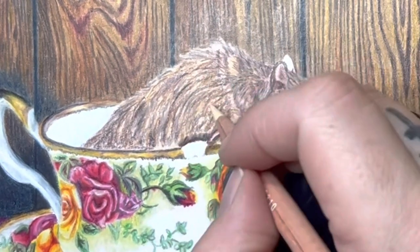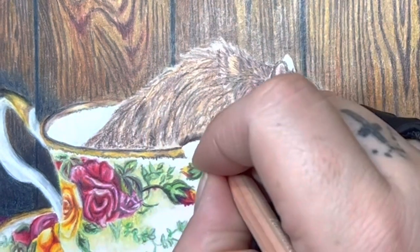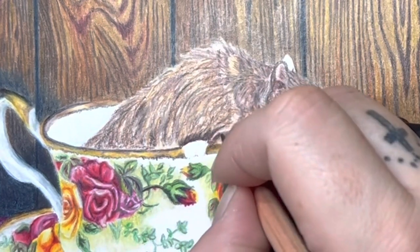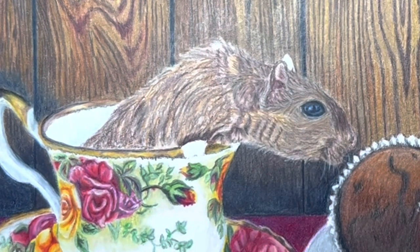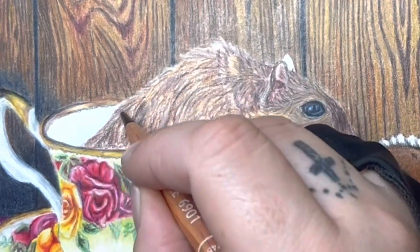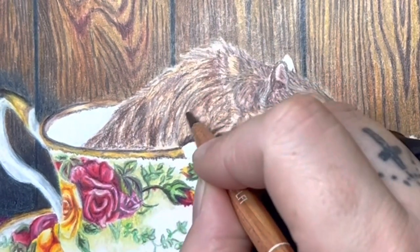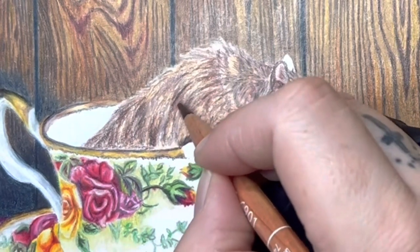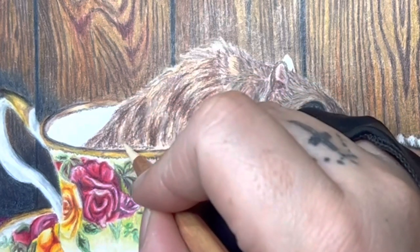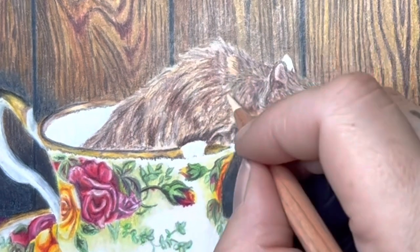I'm just creating some of that different color for the darks and lights, not trying to make them too dark on some of his shadows, adding those in because it was really dark in that area. Darkening up this little area a little bit more underneath where the fur kind of sticks up. I'm just throwing some more darks back into it, adding some more lights on top - it's all just the layering process of going back and forth and adjusting the color as needed.